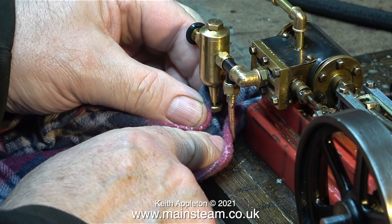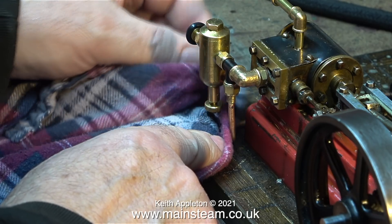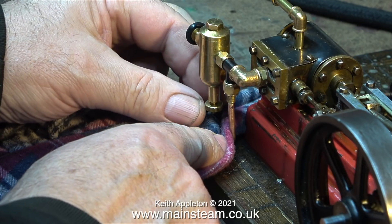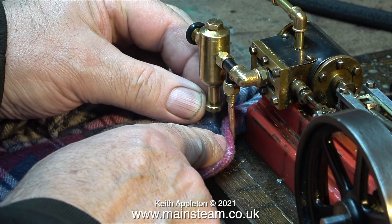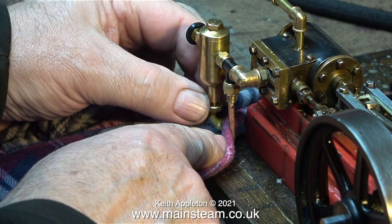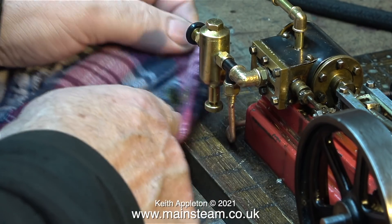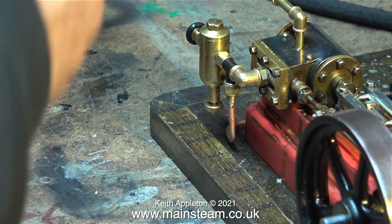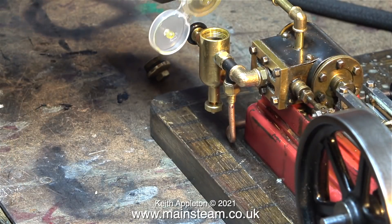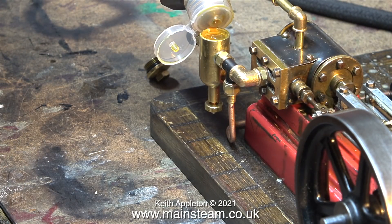When you open the valve at the bottom of the displacement lubricator, water comes out first, followed by oil. At this stage the steam tap on the boiler is open and the valve on the displacement lubricator is also open — you initially need pressure to drain the lubricator. The next part involves removing the top cap, and you need to make sure there isn't any pressure going to the lubricator. So turn off the steam tap on the boiler and turn the tap off on the lubricator.